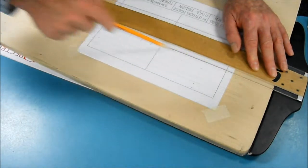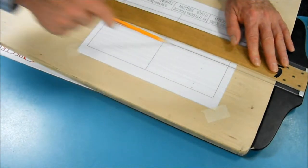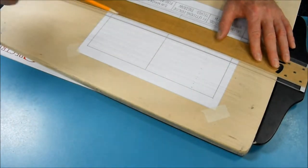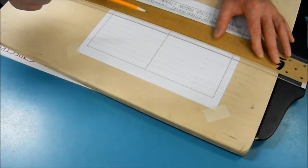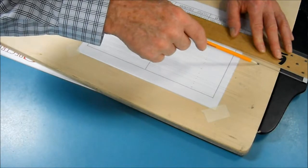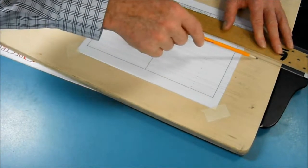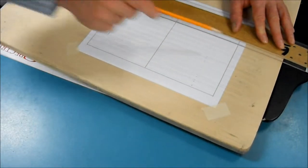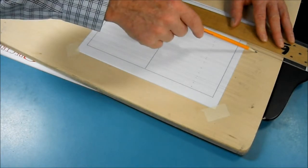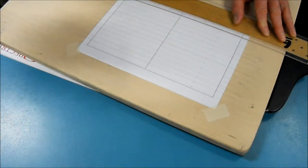It really helps sometimes if you stand up while you're doing this — it makes it a lot easier. If you're sitting, you're reaching over and your vision isn't as good, and you're going to end up missing some of these lines. They really need to be fairly precise, or else your letters will not all be the same size. Hitting these as best I can. Okay, now we do lettering.